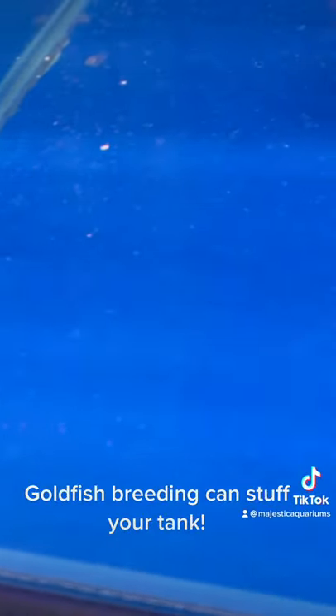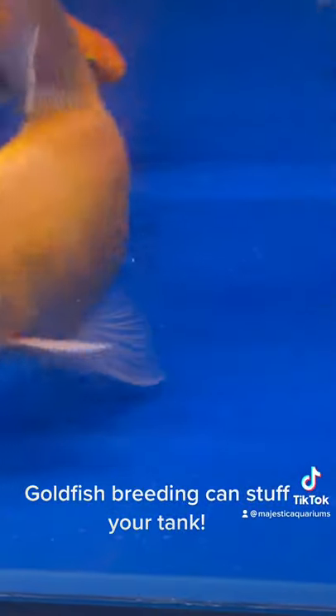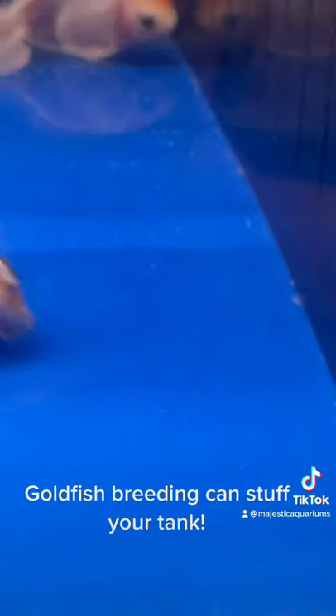So if you are going to breed goldfish, try and have a really good system with really good filtration, because you want to be able to handle all this extra load when it gets dumped out every now and then.